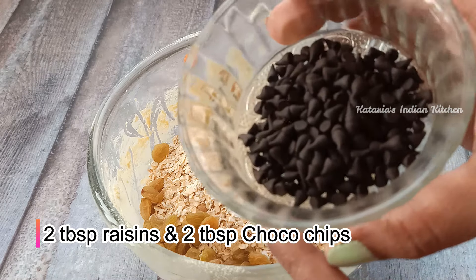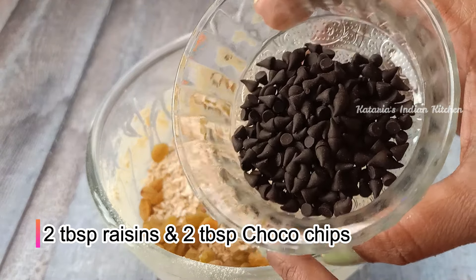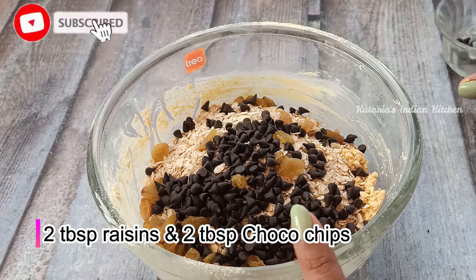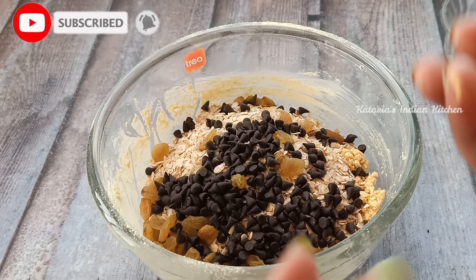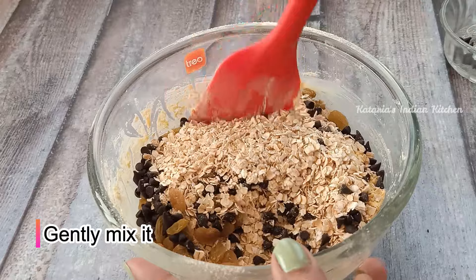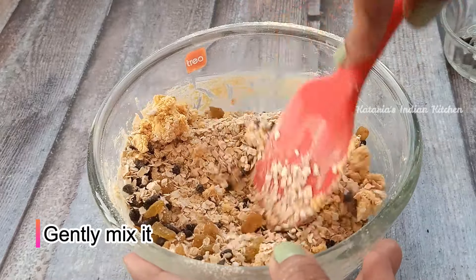We will also add a little bit of choco chips. With oats, choco chips give a great taste. So if you want to add them, I will add about 2 tablespoons. You can adjust the quantity according to your taste.